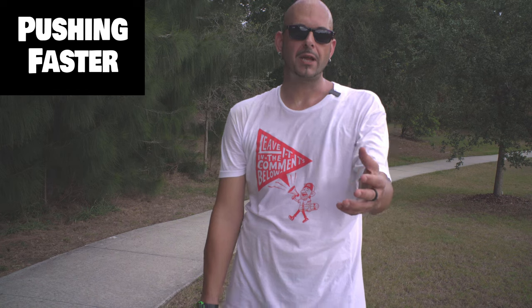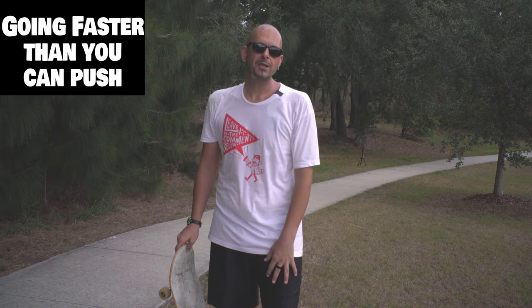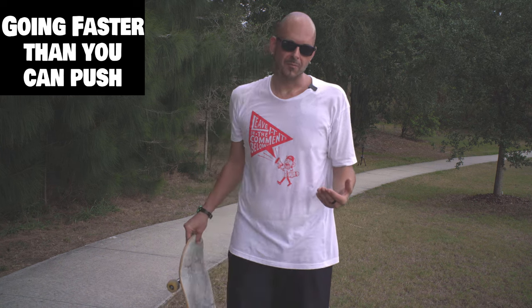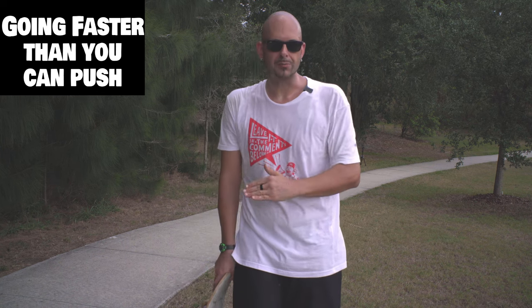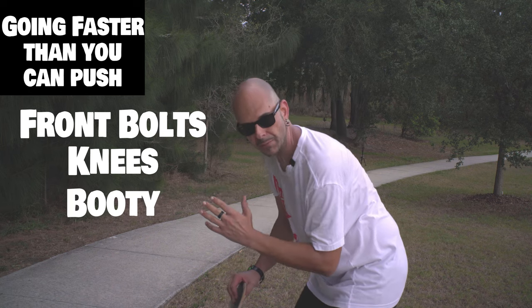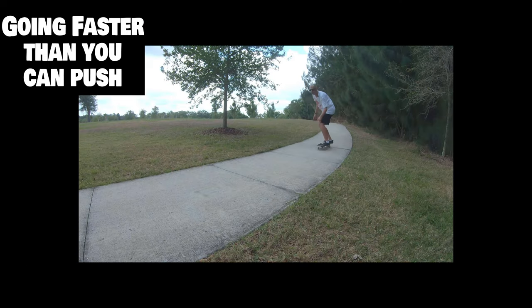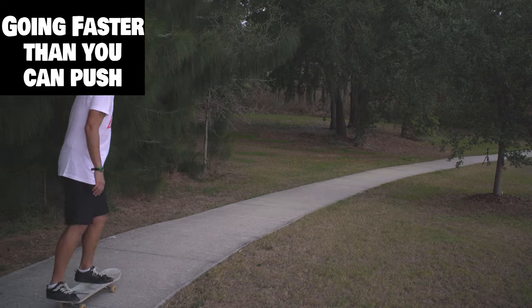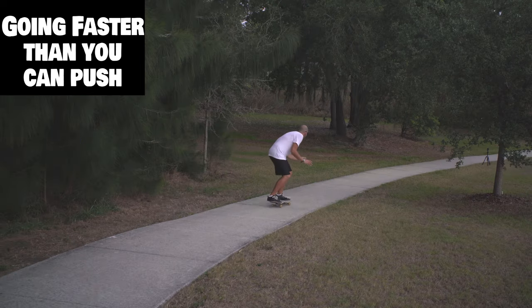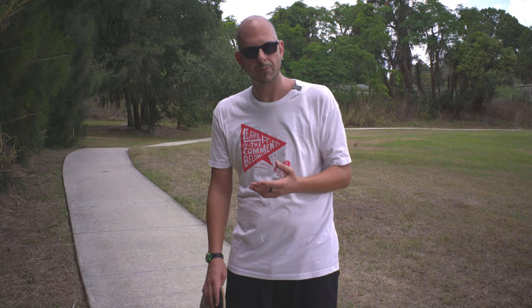Number four is the crescendo of this whole standing on your board and pushing section, which is what happens when you're moving faster than you can actually push. Put your weight on the front bolts, bend your knees, stick your butt out.